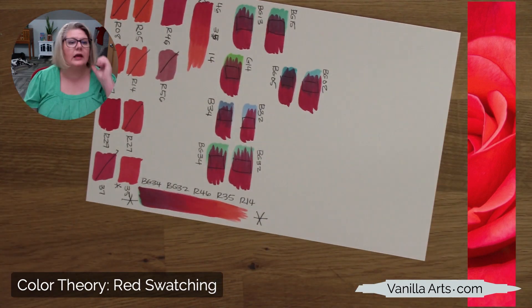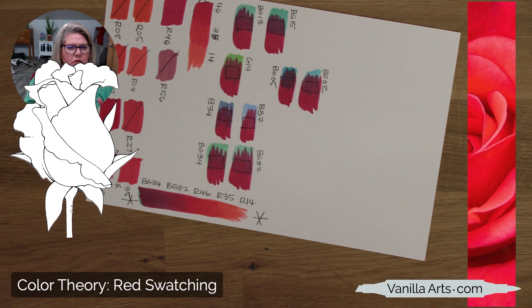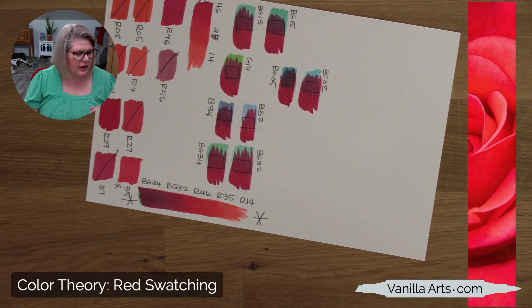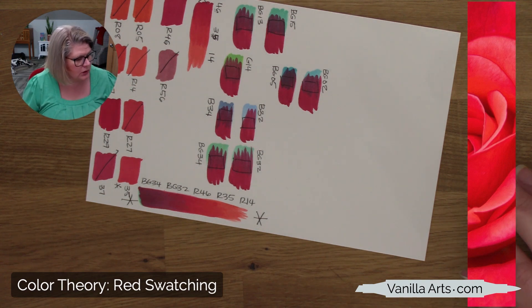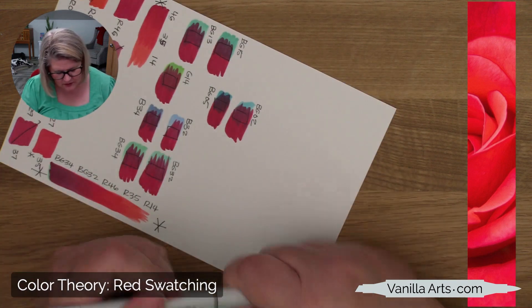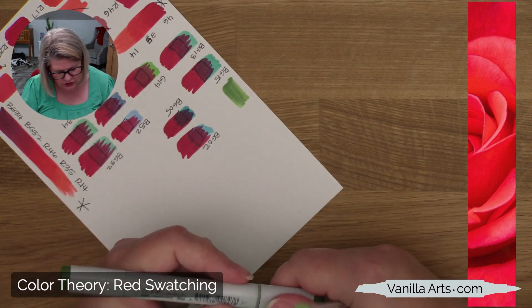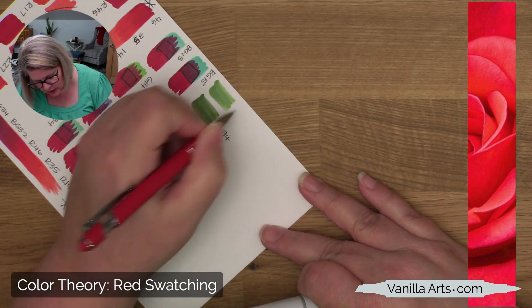We also need green — in the digital stamp there's a stem and some sepals, the little leaf things that protect the rosebud. Let's just use the greens we used in the iris: G94 and G24. I hate the idea of you having to run out and buy new markers for everything. Honestly, a lot of greens will work here — G94, G24. That looks good.